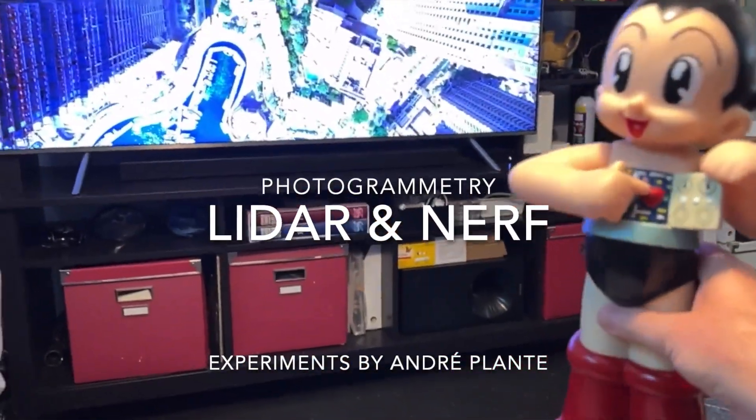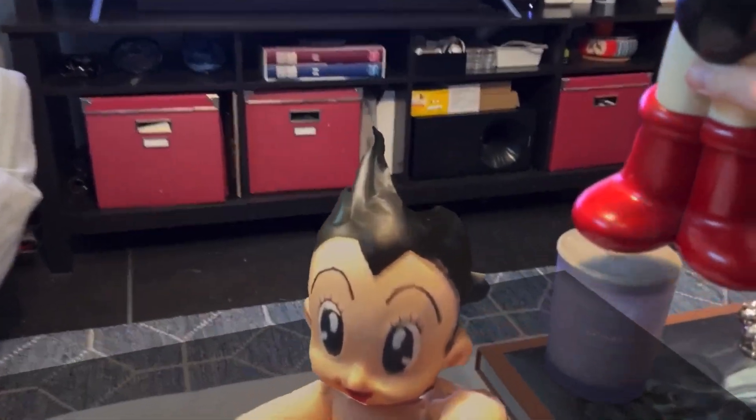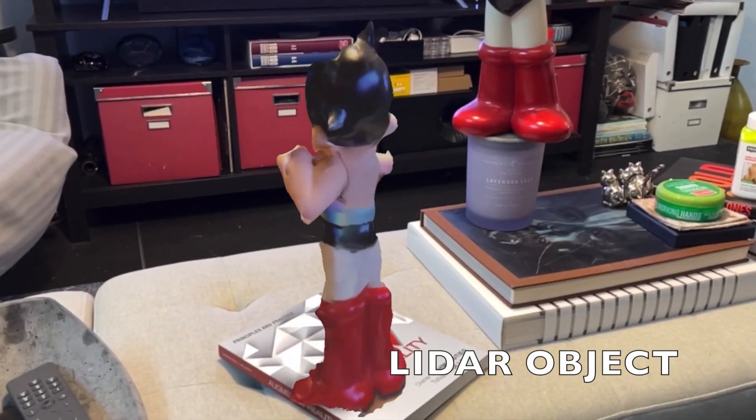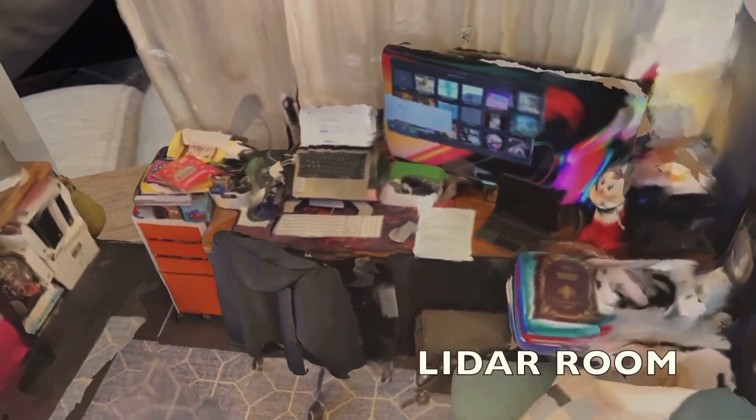A bit of a comparison between LiDAR and Nerf. This is a toy that was scanned in LiDAR, and because it's digital it can be mixed with reality and do some interesting things.